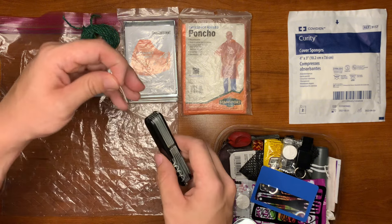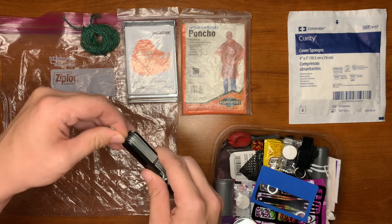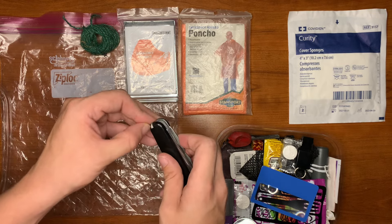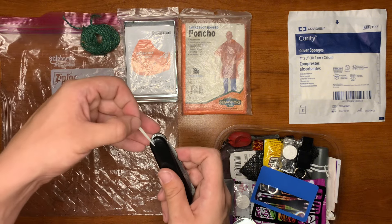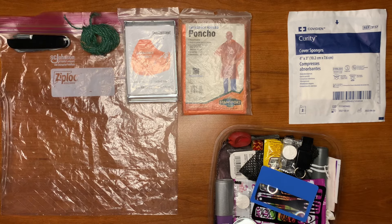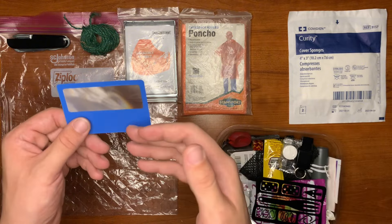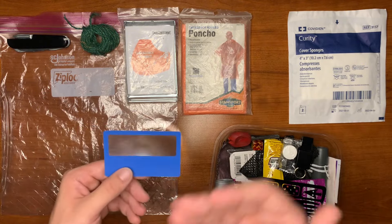We have our tweezers — a little bent, probably from forcing it down in there. We have our toothpick. Here we have our magnification lens, which is really good to work with the tweezers for picking out splinters and whatnot, and even for fire starting.